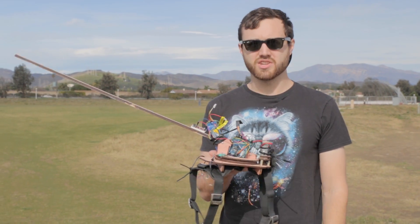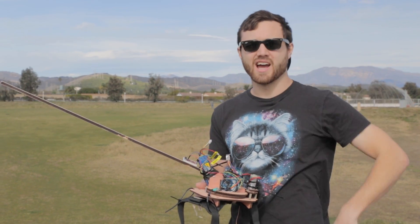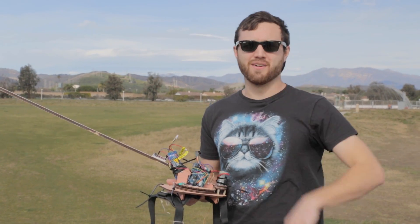So let's test the modifications that were made. I put a longer stick on it to get the hot dog further in front of the dog, and I lowered the angle as much as I could so that the hot dog doesn't hang as high up in front of him. Hopefully we can get him to go forward instead of up.